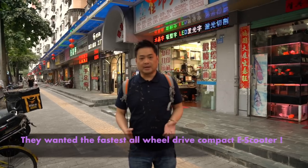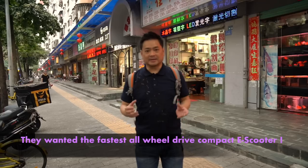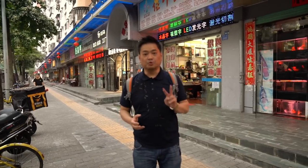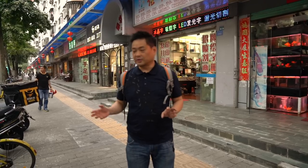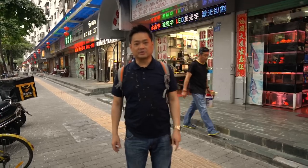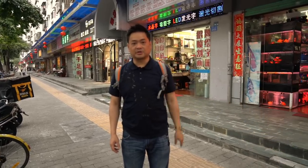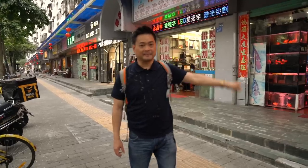I've ordered a locally made scooter. But the special thing — it's a dual motor scooter, so you can go off-roading. The rear wheel and the front wheel both have power. So it's really interesting. The scooter has arrived, so I'm going to bring you in and take a look at it. Let's go.